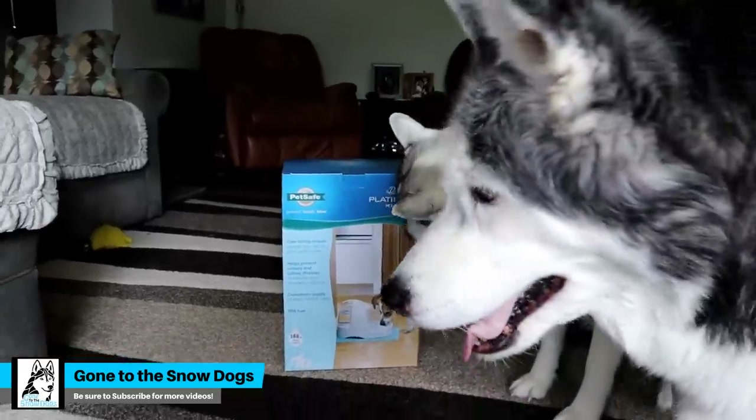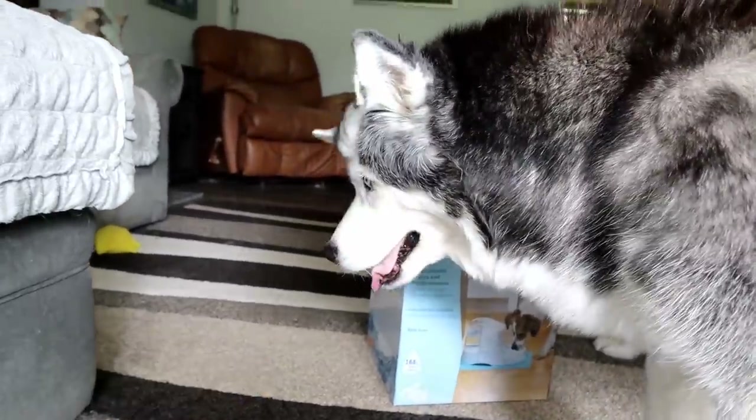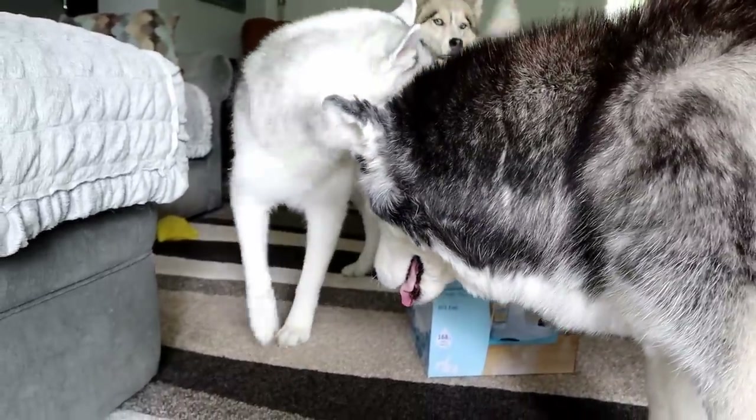Can you guys guess what we're doing today? Oakley's like, I don't know what we're doing. I'm not sure what this box is, but I guess I'm gonna find out.